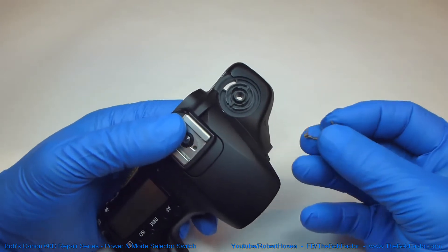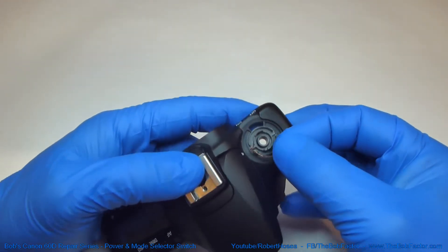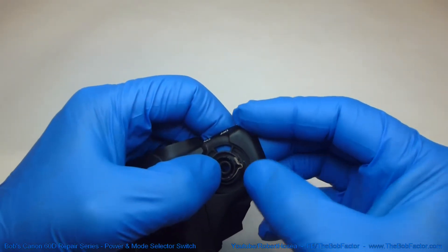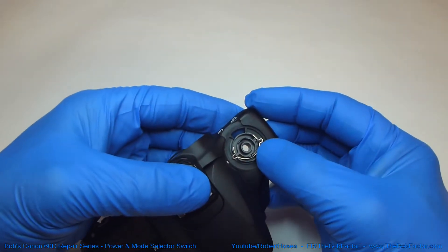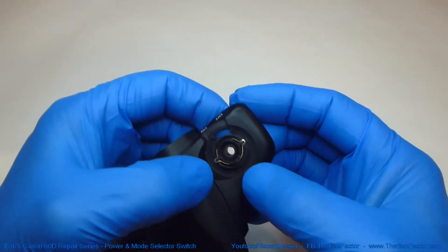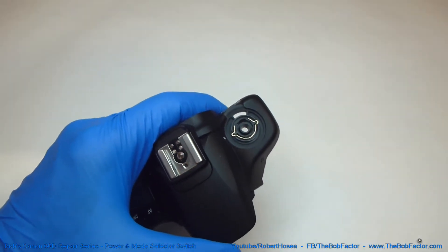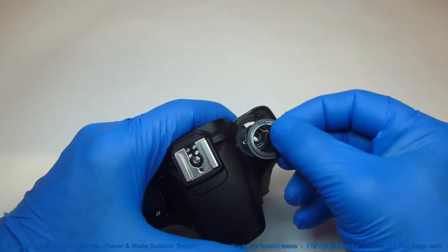To put it back together, the first thing that we'll put back in is the last piece that we took out — this spring that is used for keeping the power switch in whatever position you have it in. Just lay it in there, line up one of the sides, and then you'll have to put pressure on the other side and bend it up a little bit until it falls in there.